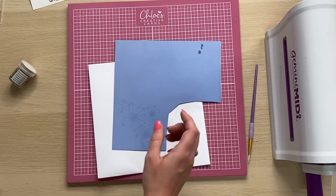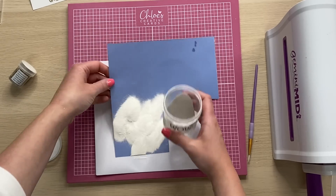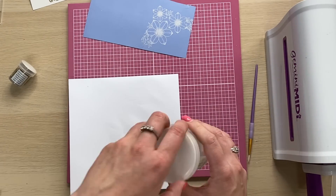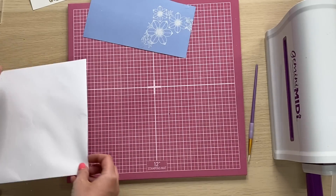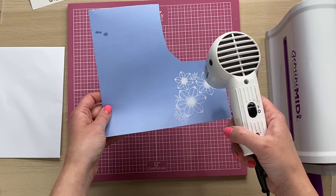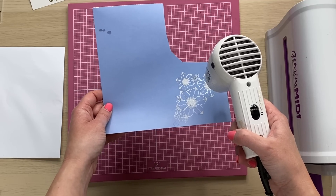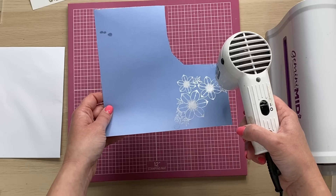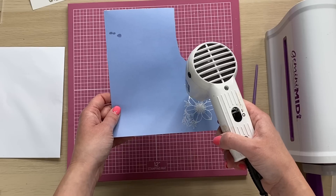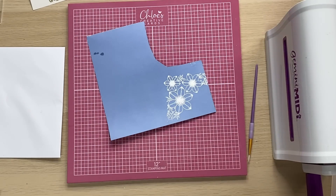I'm then going to take my WOW Opaque Bright White Super Fine embossing powder and sprinkle that over. Mine has bits of glitter in from being a very well used jar. I'm then going to take my heat gun and heat this up again. You'll see this goes from a dull white colour to a lovely bright, really nice opaque white. I'm just going to hold that heat gun still and as soon as that embossing powder starts to melt and change, I'm going to move the heat gun over the image.